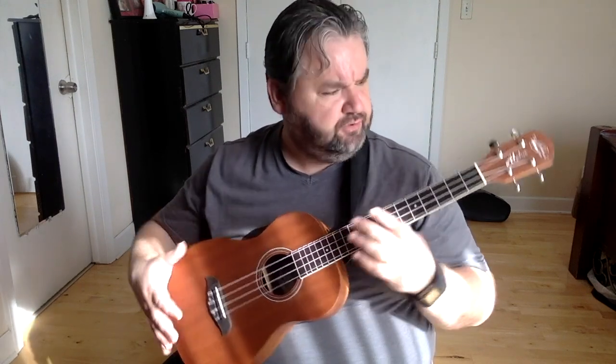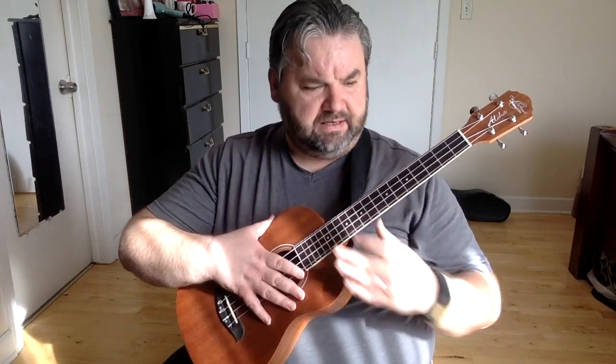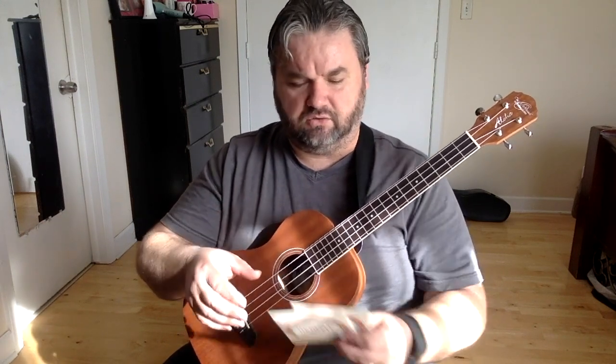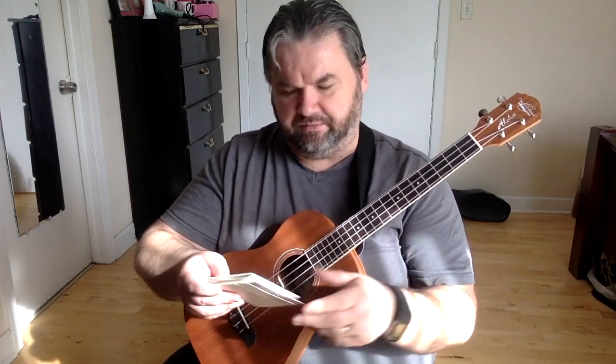For the baritone ukulele, I'm using an Oscar Schmidt OU52-A. The strings are a bit old — I've had this for almost a month now. The strings it came with were kind of old from sitting in a box for a long time, so I changed those. They were Aquilas, I believe, which are great strings. I always change the strings when I get a new instrument anyway.